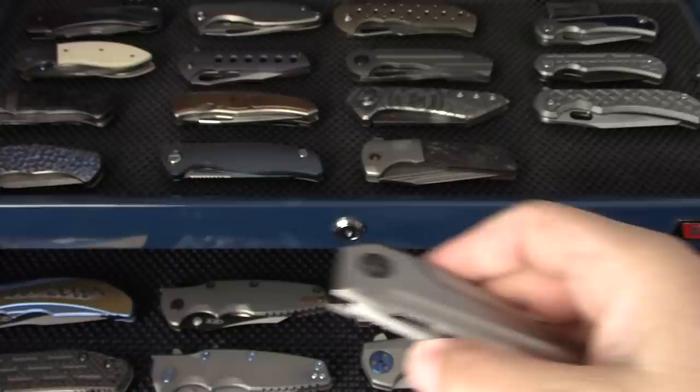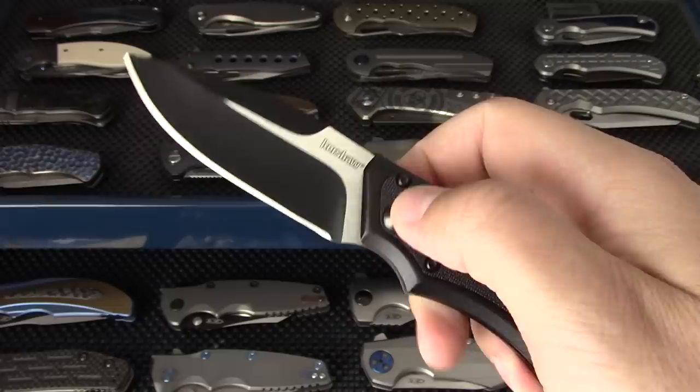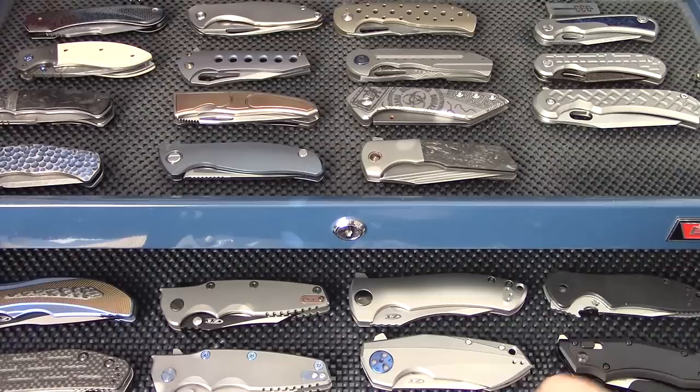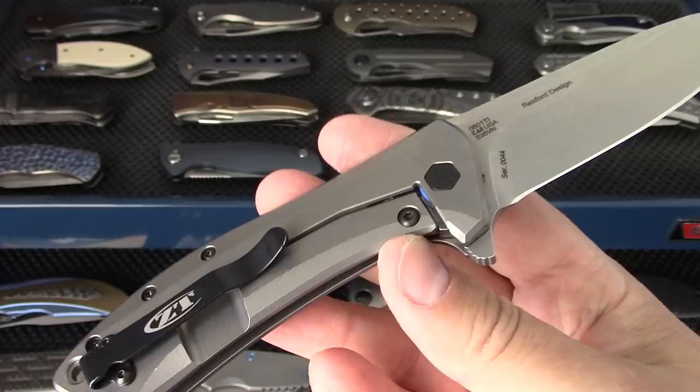A few Kershaws - this is the Injection with the Hawk Lock, a very cool piece and the only Kershaw I've really looked forward to in a long time. Kershaw CQC-7K - I speak very highly of this budget knife. This one is an excellent example; I got to cherry pick it out of a batch of four. The current ZT 801 is the Todd Rexford collaboration - very, very good. It's kind of a bar-setting flipper for the price point, which I think is still around $180.